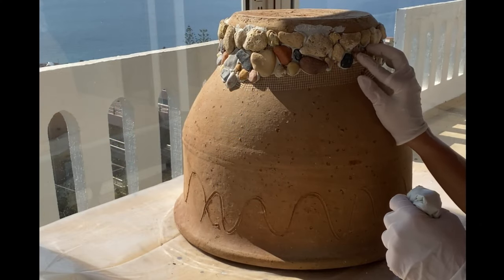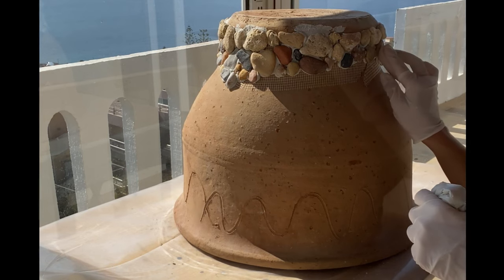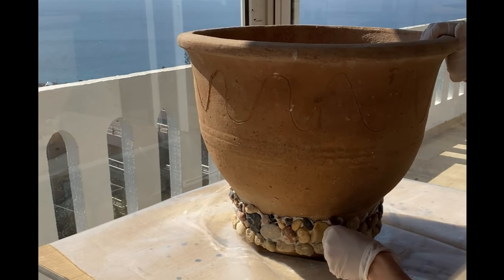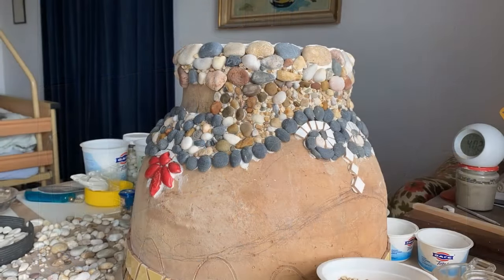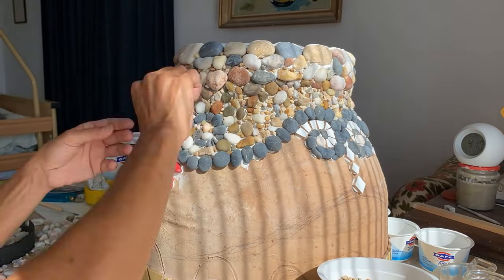I started here to do a mosaic pot first with big stones, and then I was thinking about the design. I started with the black stones and the red ceramic pieces.